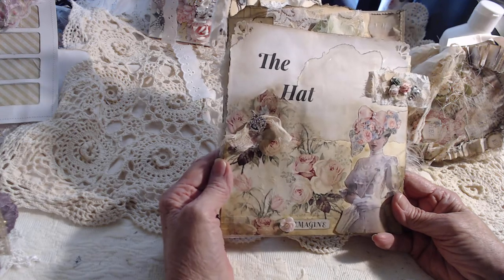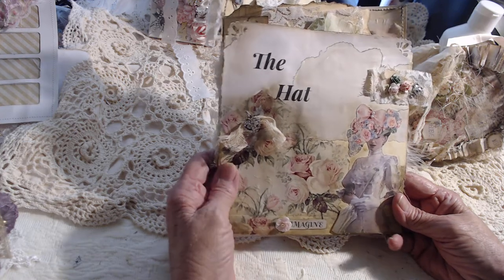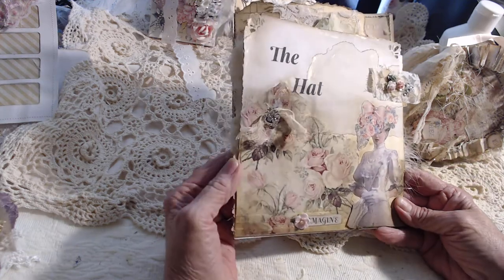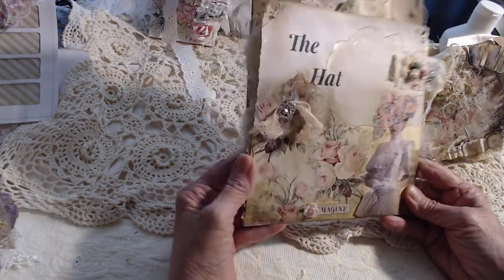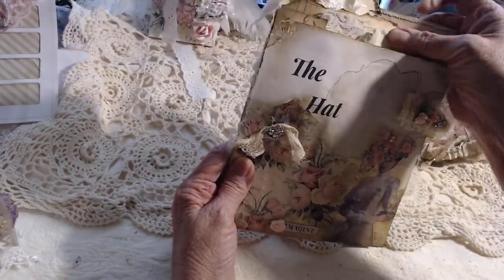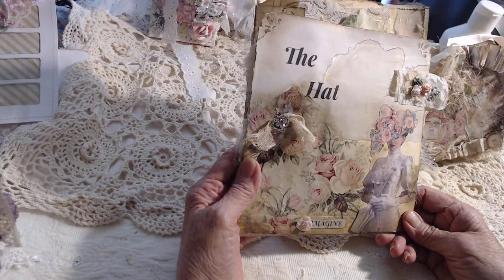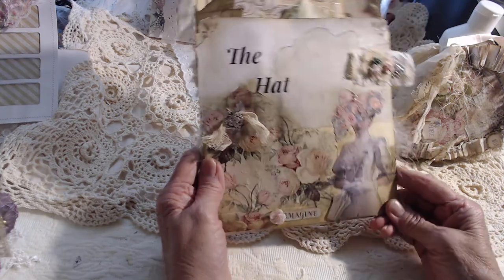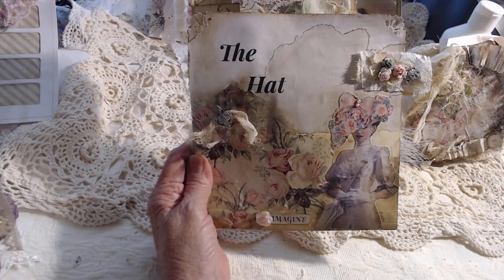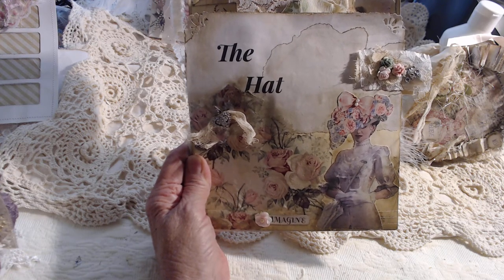Anyway, this is the hat and this is how it came out. You see the little feathers still coming off the side — I think she's kind of pretty. I think the whole thing came out pretty nice. If you enjoyed the video, give me a thumbs up, and thanks a lot for watching. Please subscribe if you haven't done so already. Thank you!